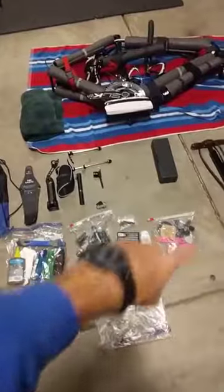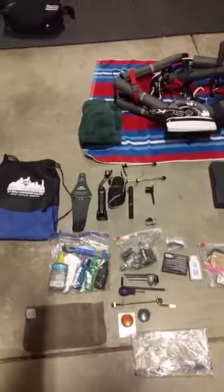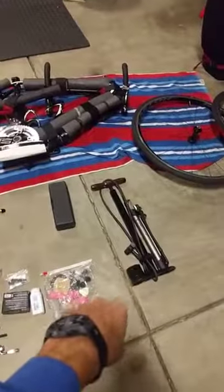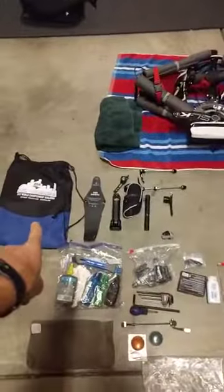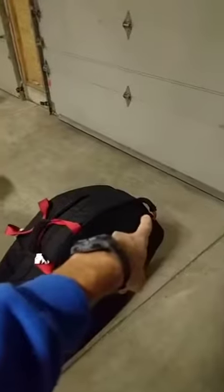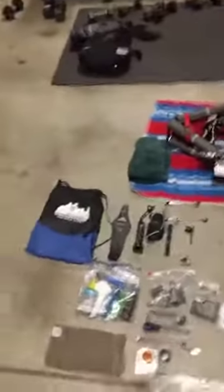All of this goes inside a drawstring bag, with the exception of the pump which goes separately. That drawstring bag fits inside the frame bag because there's plenty of room. I put it close to the wheels — near the fulcrum — because it's heavier, so where I grab it, it's not really heavy. Putting weight down by the wheels keeps it a little lighter.